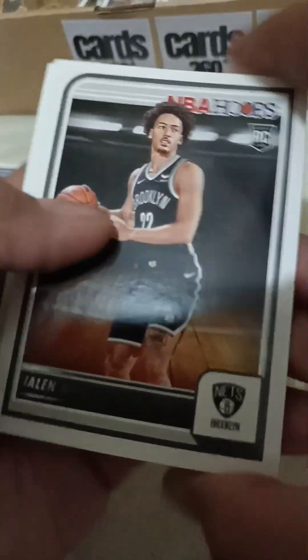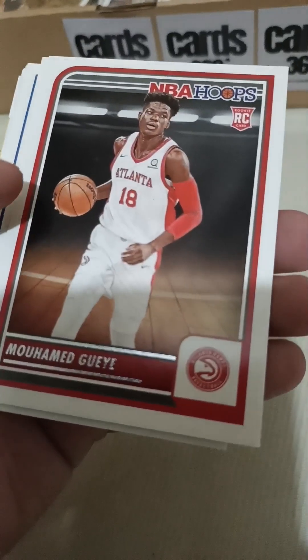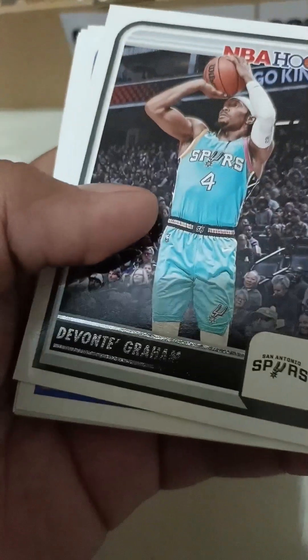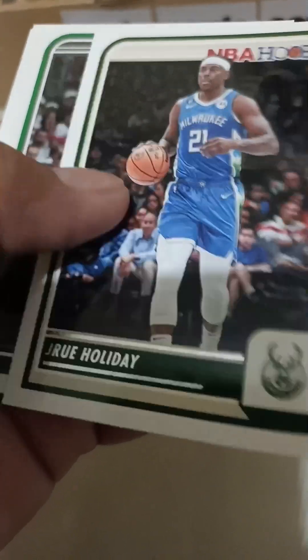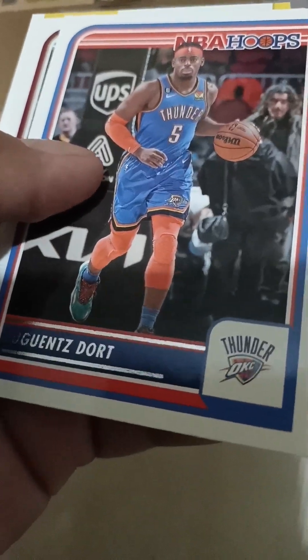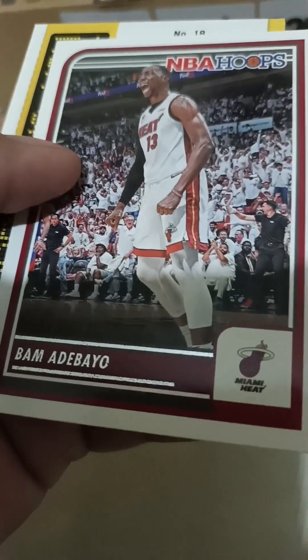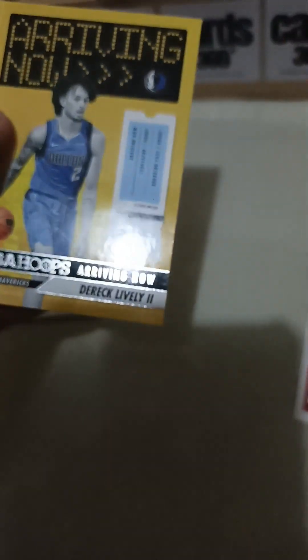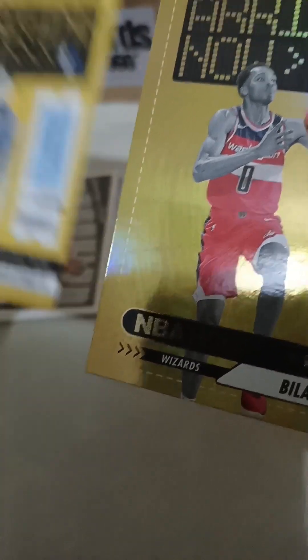First card — Jaylin Wilson. Jason Tatum. How do you pronounce this one — Muhammad Guaye? Davonte Graham, Emmanuel Quickly, Ben Simmons, Jrue Holiday, Payton Pritchard, Mike Conley, Benedict Maturin, Lu Dort, Jared Allen, Mom Aribayo, Bilal Coulibaly, and Dereck Lively. Oh, this one is gold! As you can see, the base one and this one is gold. Let's see if this is a numbered card — I think it's not a numbered card.